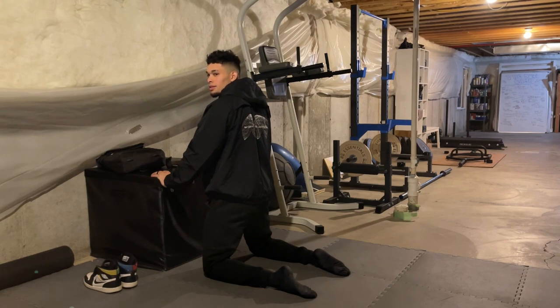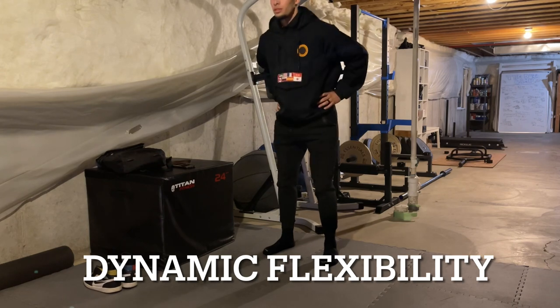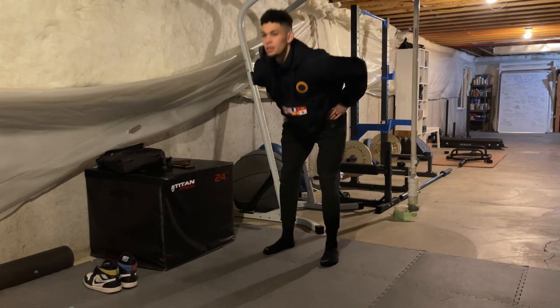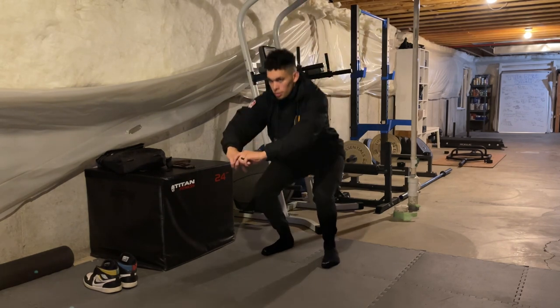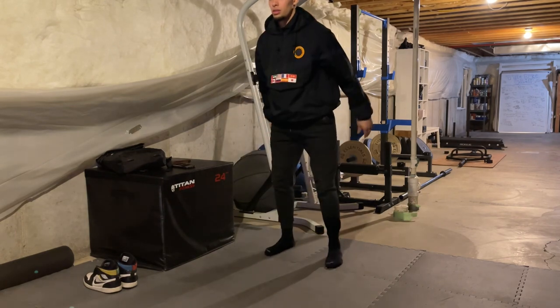We start the workout with basically a superset that I do as a warm-up before every single workout and dunk session. The superset consists of isometrics and jump dynamic flexibility. The purpose of isometrics is to get my knees healthy, feeling good, and warmed up for the session.